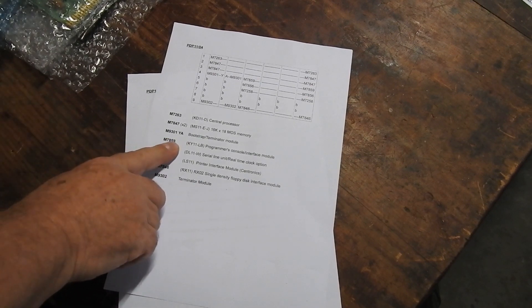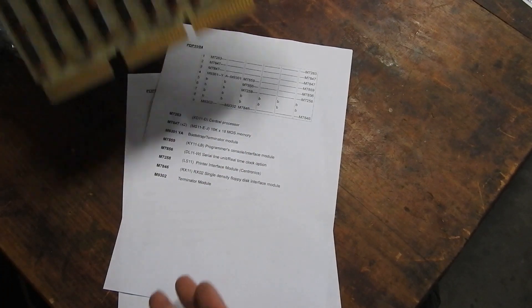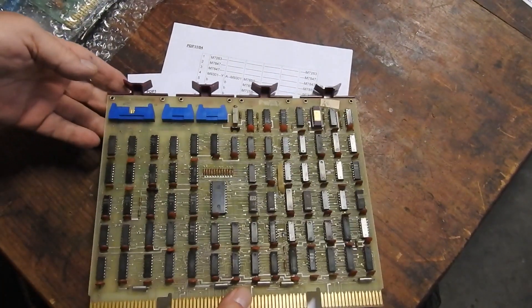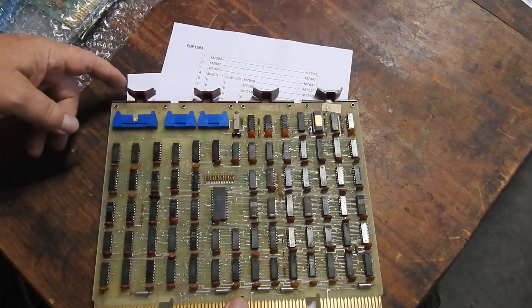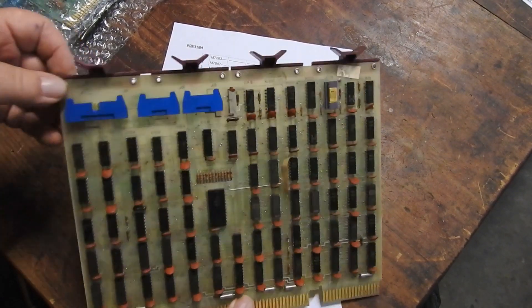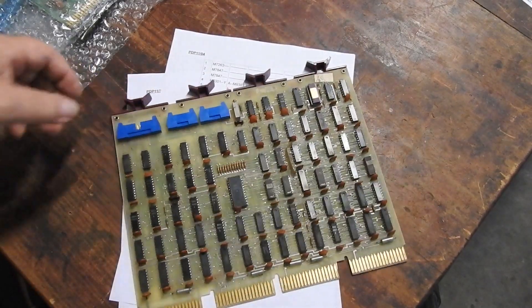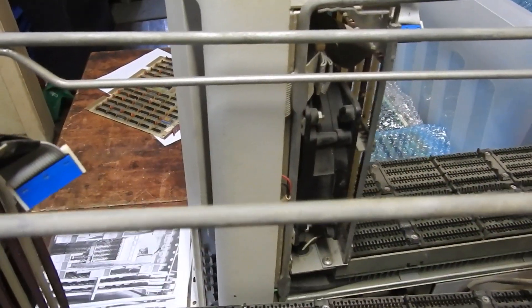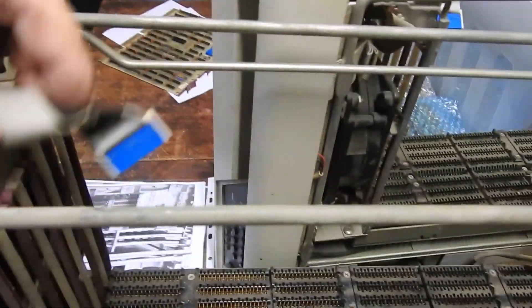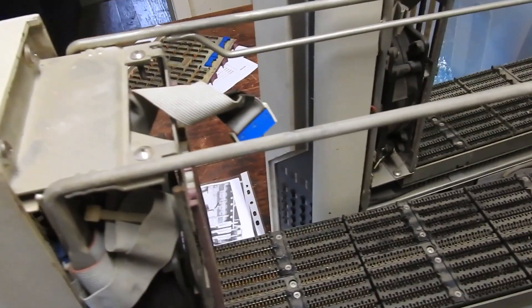Next is the M7859, which is the programming console interface module. There's a ribbon cable from the front panel on both these machines that plugs into the socket on this card. Both machines have a ribbon cable to the front panel going into that interface card.